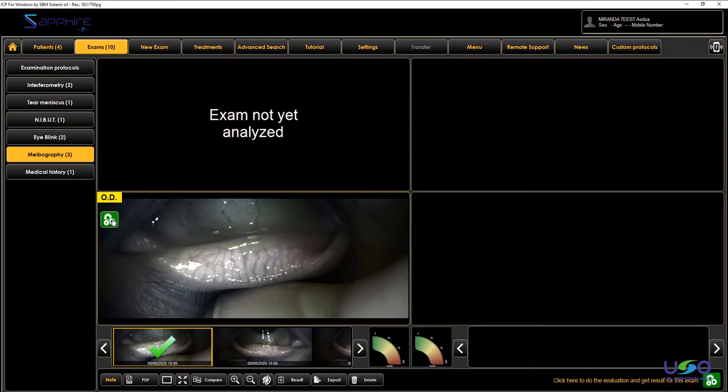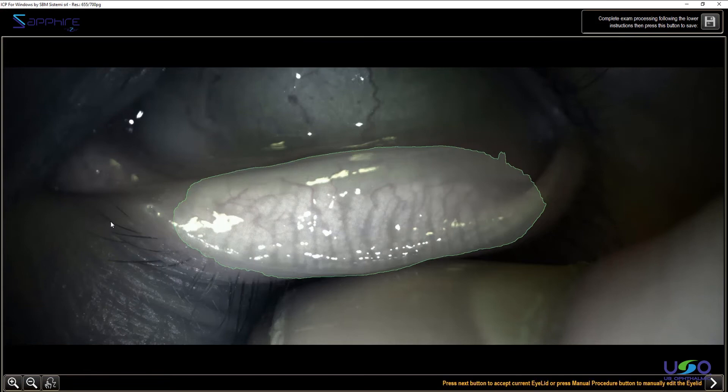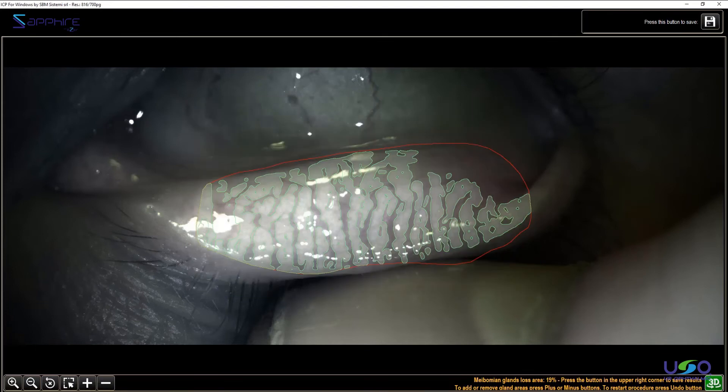How do we analyze it? I can analyze it with the green button, as always. The software automatically highlights the area of the lid, suggesting a lid area — it's fully automatic. If you don't like this detection, you can retake it. You can draw it manually with the button in the lower left corner, and draw by yourself exactly the area where you want to make the analysis. The software detects quite a big loss here — it's saying that 19% is lost.